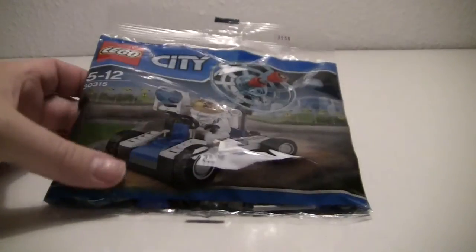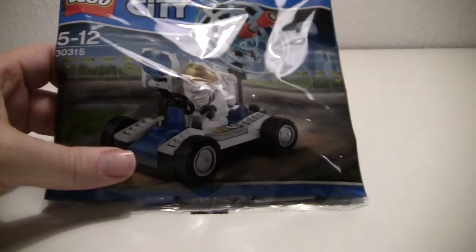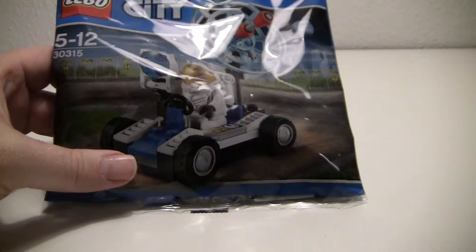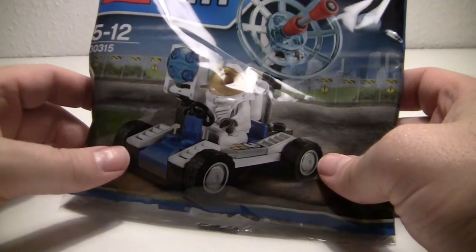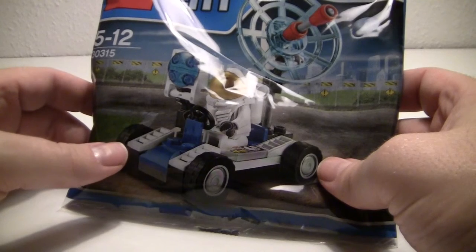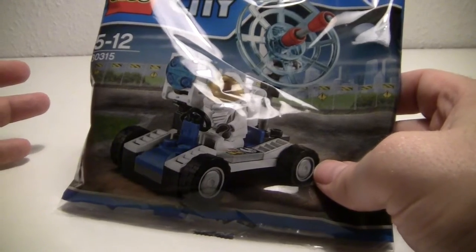Hi again everybody. Today I have got this Lego City Polybag and it's from the Space series. The number is 30315. This one, in Denmark, we got through our local Disney magazine. It's called in Danish 'Anna Sen' and in English it's Donald Duck.